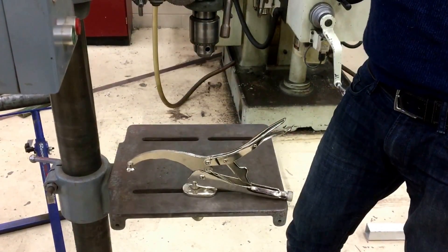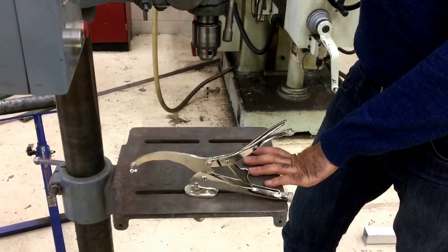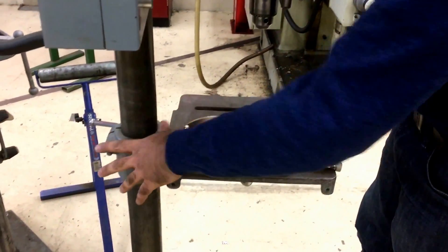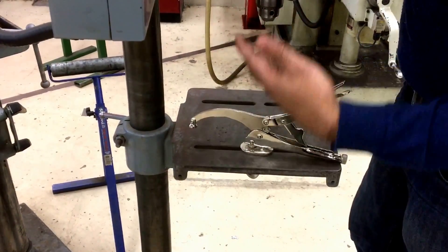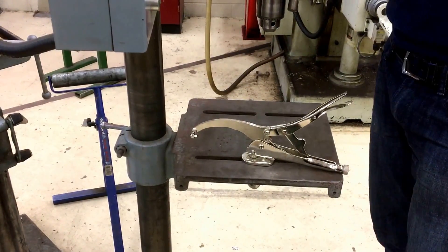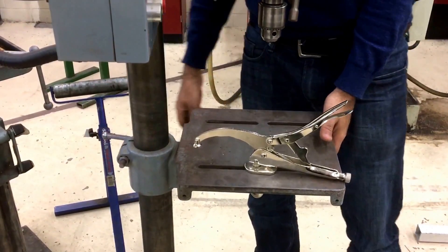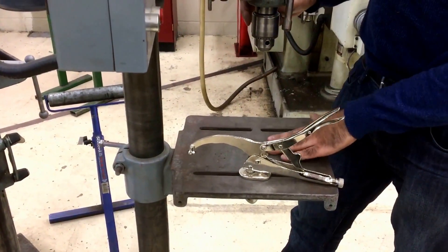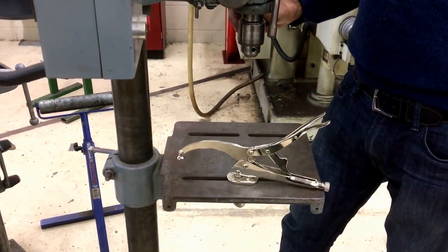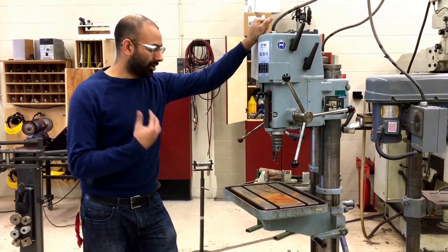Always check by raising or lowering the drill bit to confirm it fits through the hole, to prevent drilling into the table. To recap: my concern with this type of drill press is that nothing holds it up once you let go of the lock — it could go crashing down and hit you in the thigh, knee, or shins with enough force to break. Make sure you are holding it before releasing the lock and that you line up the hole before locking it.